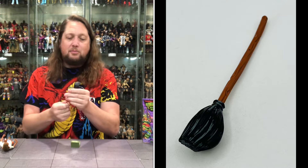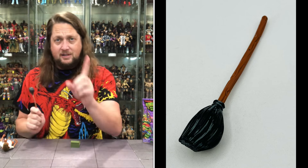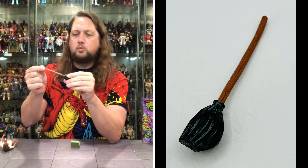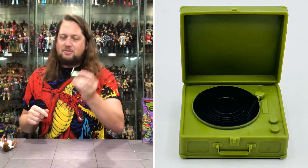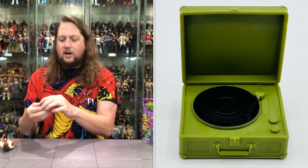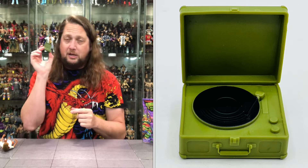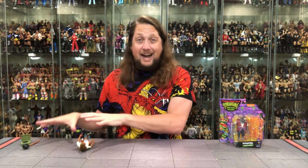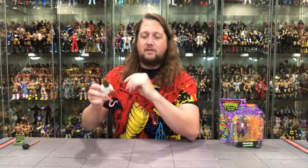We got Splinter out. He's got his nice broom — he's ready to sweep and mop. The broom has a black end and nice wood, almost looks like something a witch would ride. A nice accessory you could use with other toy lines. And then there's a great record player too — very nice, doesn't close or anything, but it looks really good and would be great for figure photography with other toy lines. $9.99 for this whole package — the record player alone might be worth $9.99.